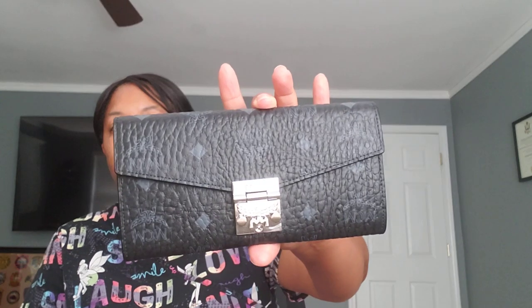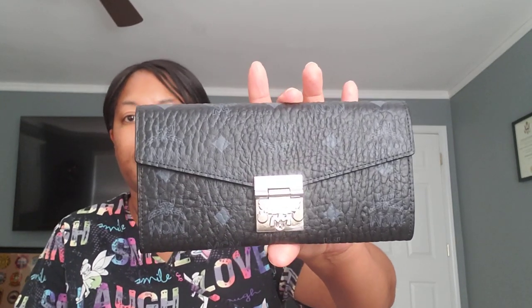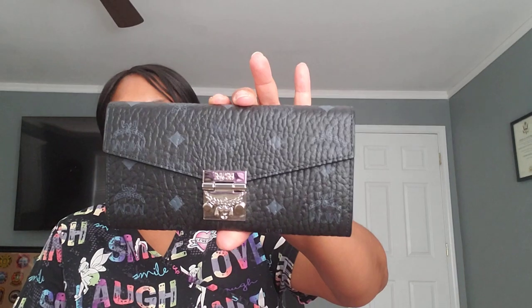And the size of the wallets I will also compare. The MCM Patricia wallet — crossbody I believe is the technical name. Both came in dust covers. This one I had filmed a video and it got lost in the uploads and it never made it for you all to view. So this is my cognac MCM wallet.